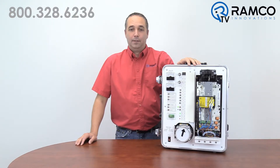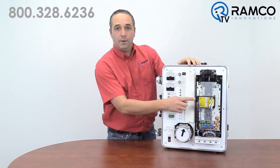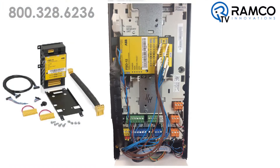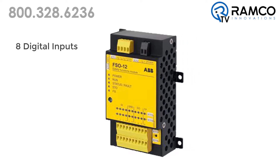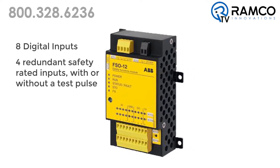As you can see, I have my ACS 880 standard demo case sitting here. I have now added this FSO-12 module. This module comes with all the needed hardware and connections to mount either in one of the option slots or next to the drive. This module has eight digital inputs, so it can accept up to four redundant safety rated inputs with or without a test pulse.